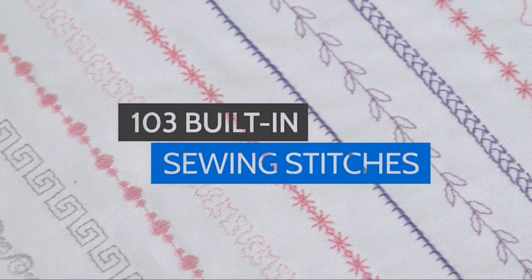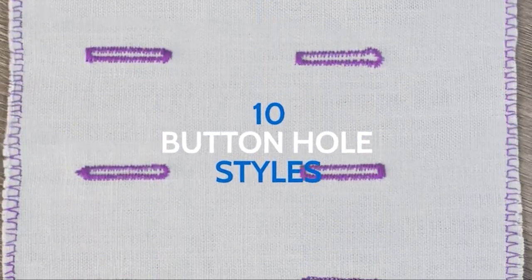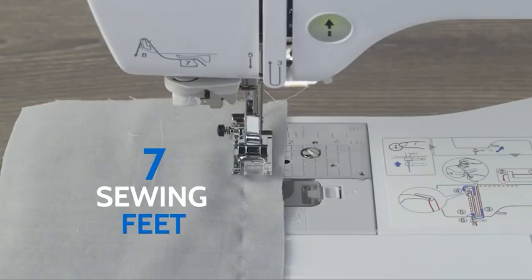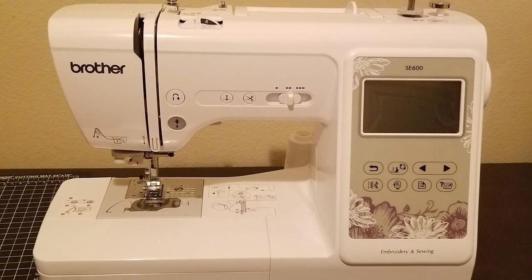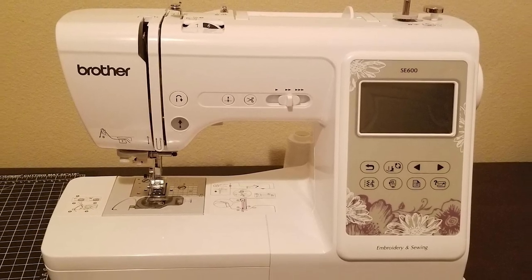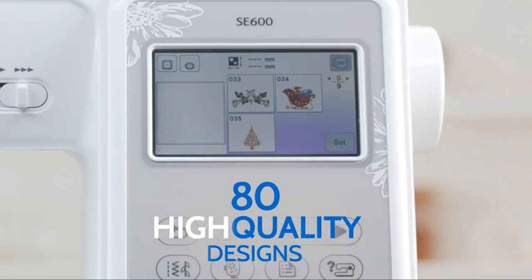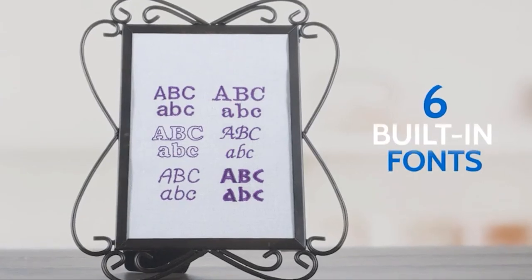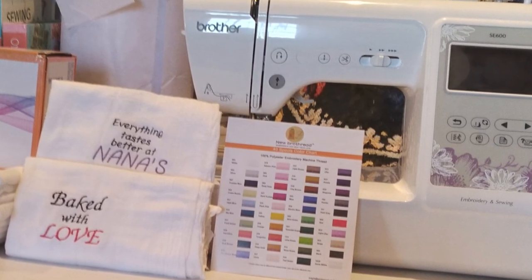The Brother SS600 also has numerous embroidery features. It comes with a 4x4 embroidery field that includes the hoop, embroidery arm, and foot — so you have everything necessary to create your design. Embroidery features are programmed directly into the machine, so you can preview your design, change thread colors, move the design, and replace lettering in different shapes. You can also import all your designs from a USB drive.